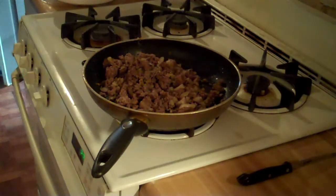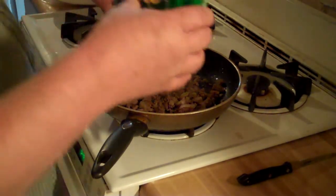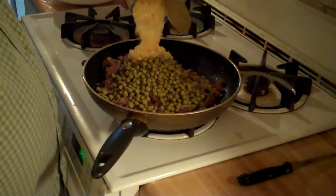Next thing you want to do is add in your vegetables, and that's the corn and the sweet peas. Normally we use whole corn, not cream corn, but we're going to try it with cream corn this time because we are out of whole corn.